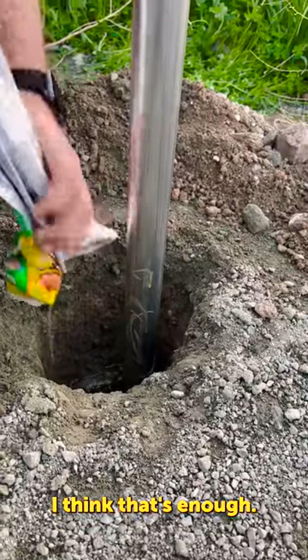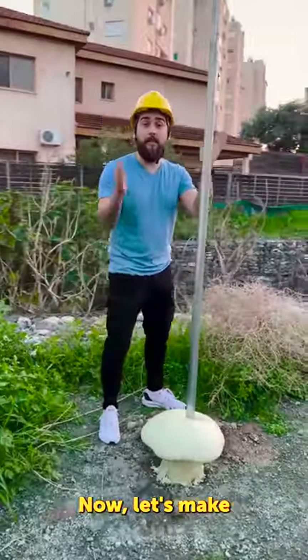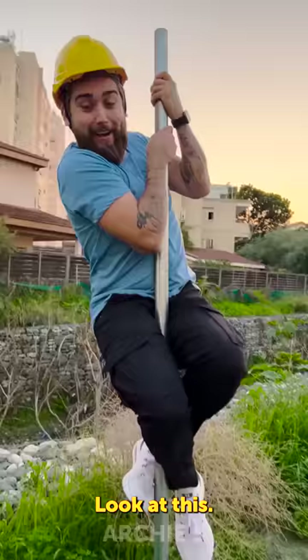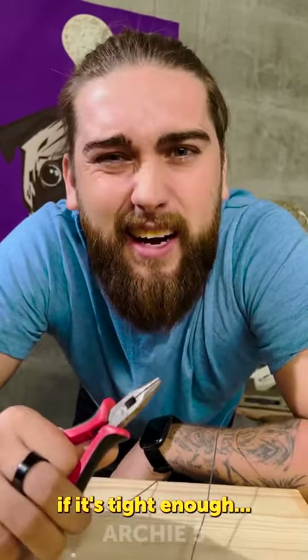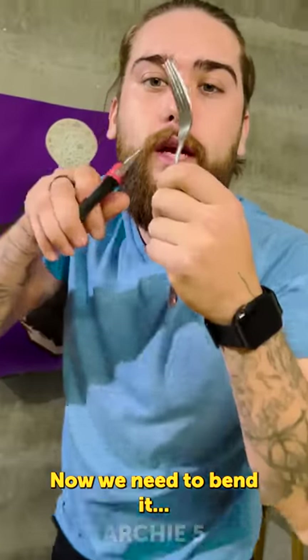I think that's enough. Okay, it looks good. Now let's make an actual test. It works, it works — look at this! Holy moly, looks neat but I'm not sure if it's tight enough. There's a fork — Archie, okay let's test it. Now we need to bend it.